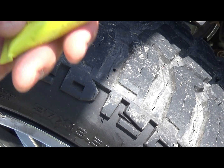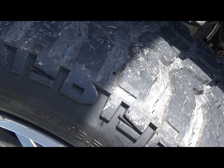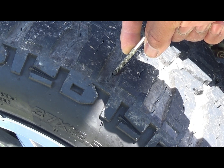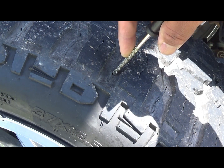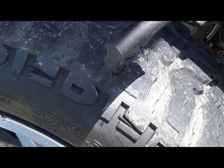Y'all, this rubber cement glue - it doesn't come with the kit normally, but I'm glad it did. I like using it, it helps. Now you're going to take this reaming tube - this reaming tube is actually to get that hole clean and rough. Because anytime you glue anything, you want it rough. Glue doesn't stick to shiny and slick things.